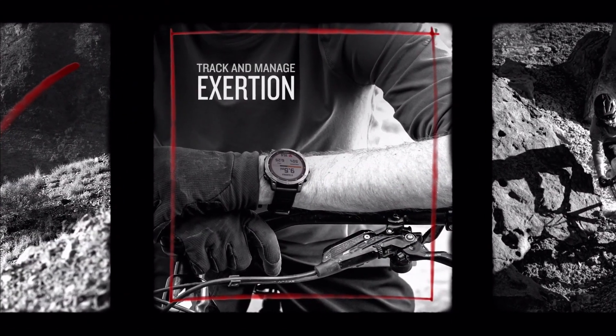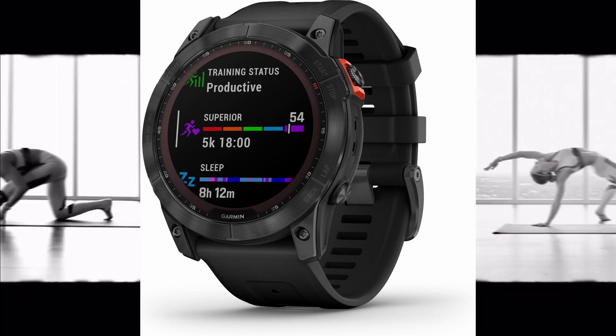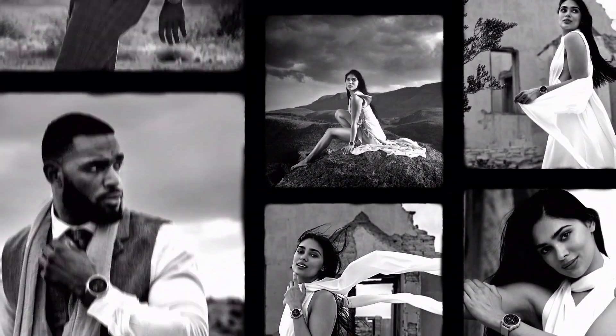I'm not going to go deep into battery life because it varies a lot between models and depends on the features you use — GPS versus smartwatch-only mode, things like that. But one thing is for sure: the battery life has improved.